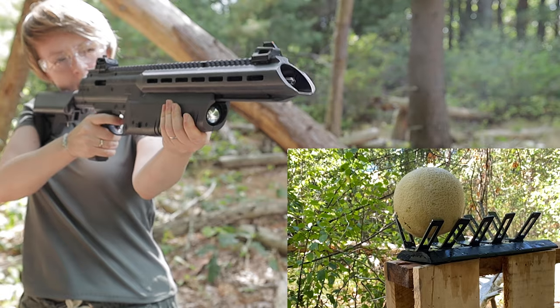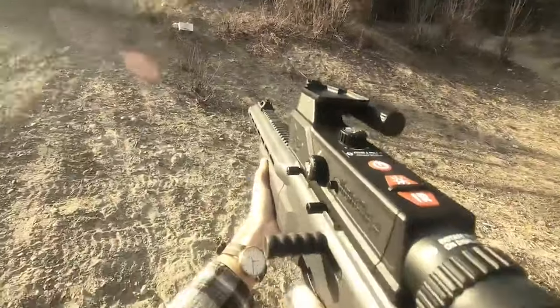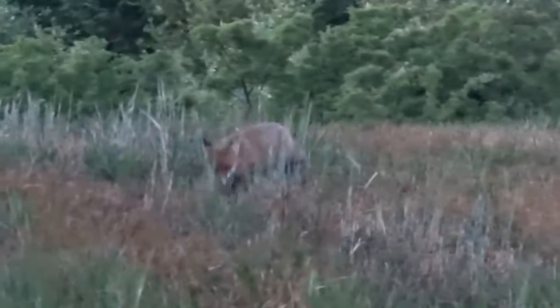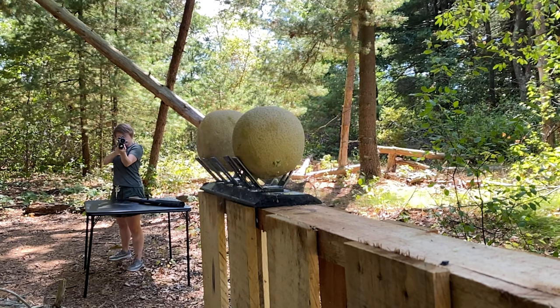With its velocity and energy output, it can effectively take down a variety of animals such as small game and varmints. This includes animals like rabbits, raccoons, foxes, and similar sized creatures. You can see the shooting test demonstrating the Air Javelin's penetration capabilities.